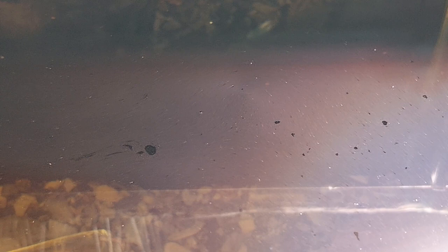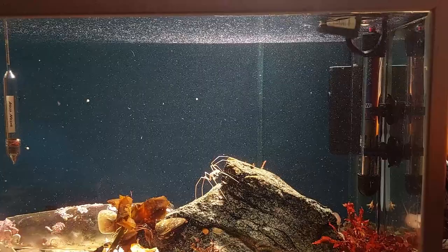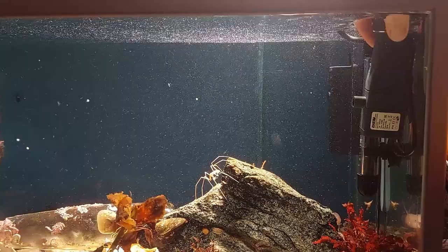I have struggled a bit with an oily film on the surface of the water of this tank, so I finally decided to install a surface skimmer to get rid of this. I went for an Eheim Skim 350.